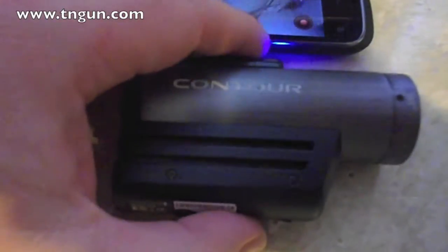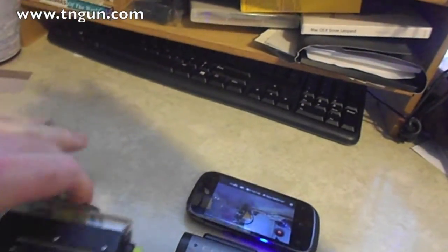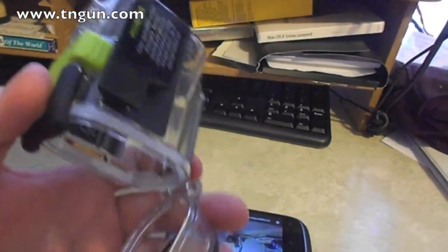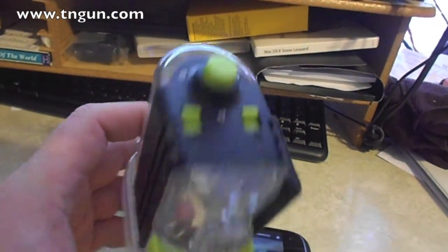As it sits, it's pretty waterproof. But if I wanted to use it actually underwater — like for an underwater Glock shooting video I've been planning — I can put it in this waterproof case, which is waterproof down to about 90 feet. Pretty crazy.